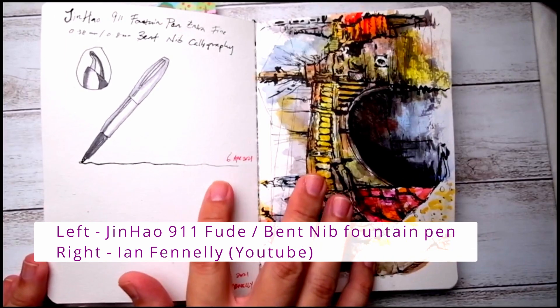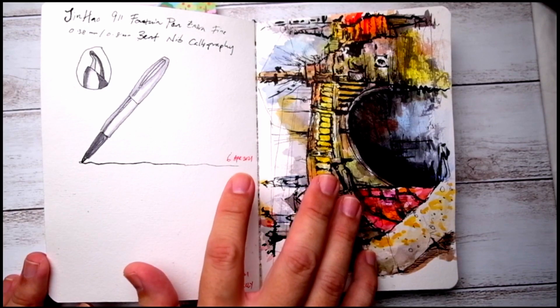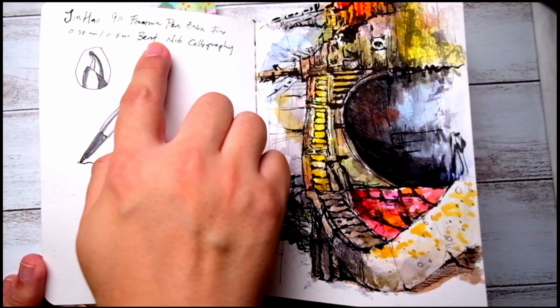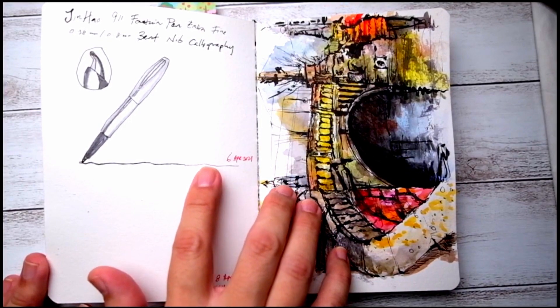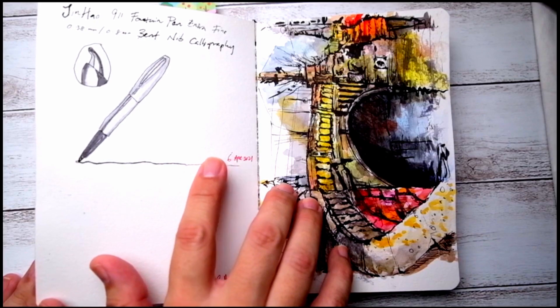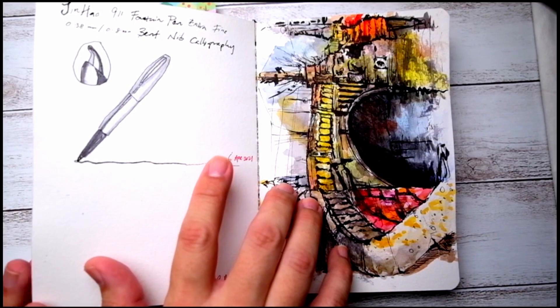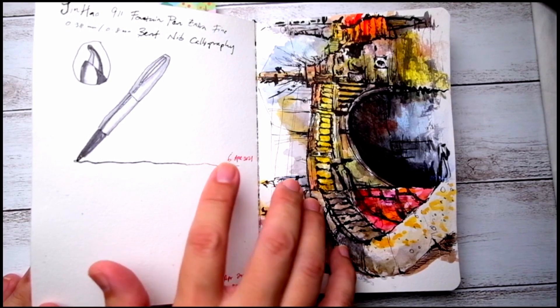I also bought a new fountain pen — it was pretty inexpensive. It's a Jinhao 9-1-1 fountain pen, about less than $10 US dollars. So I filled it up with document ink so that it's waterproof and I can sketch and put a layer of colors on top without smudging it.